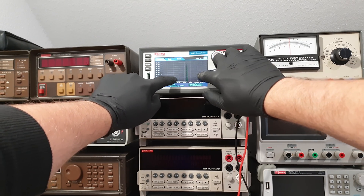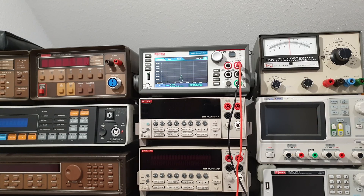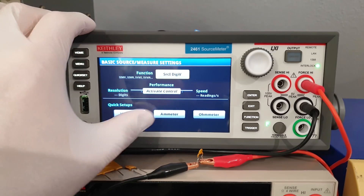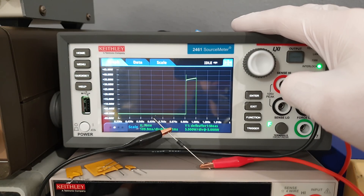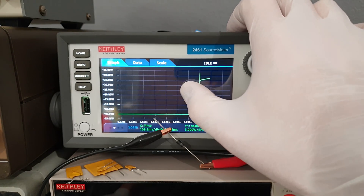But with a high speed data acquisition mode, which they call digitizer, we can record these short events at 1 million samples per second. That is a very useful feature for analyzing the behavior of circuit protection devices like polyfuses, which are essentially PTCs that warm up and increase their resistance. Or transient voltage suppressors, which are essentially Zener diodes that sacrifice themselves for the greater good. Absolutely heroic.